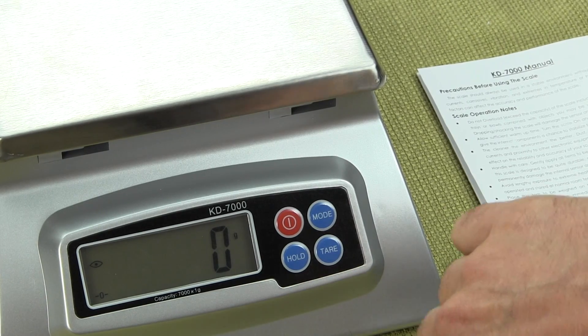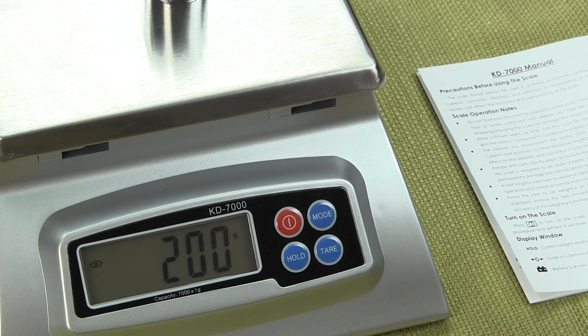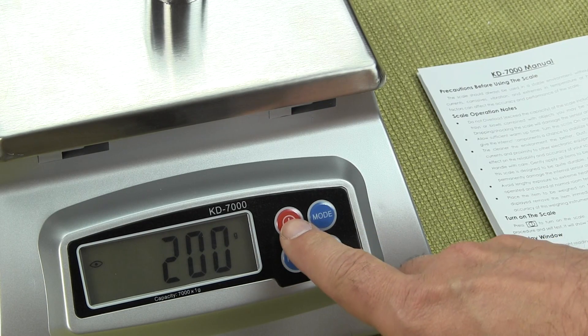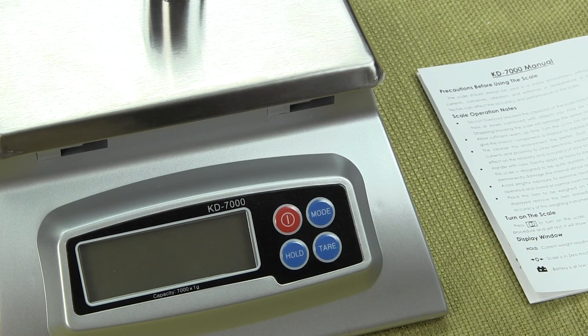I'd like to cover a few more of the features of the keypad and how they operate. We've already gone over the mode button. This red button is the on/off button — if I just press it, the scale goes off.